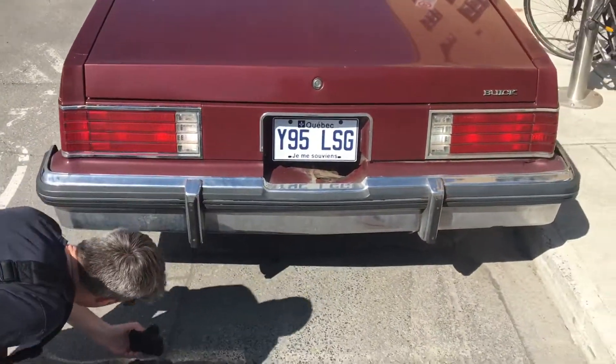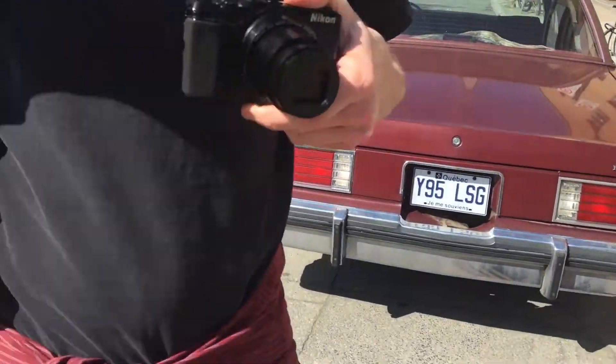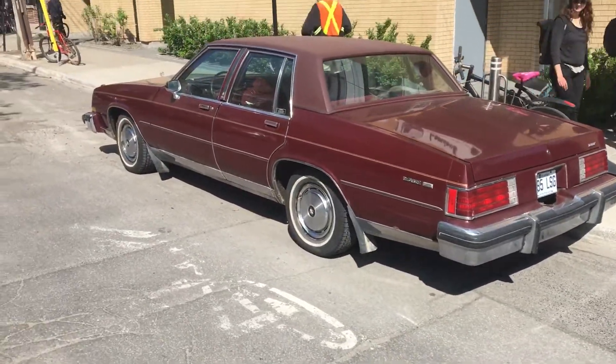Right on guys, there you go. That is a true American car, as I always say. Hope you enjoyed it — they don't make them great like this anymore.